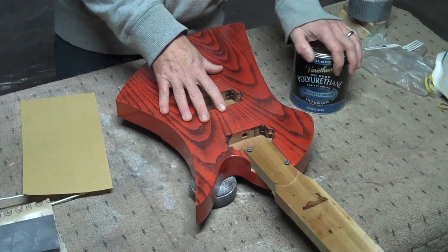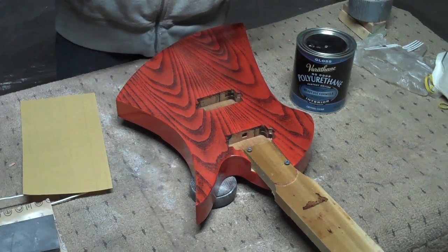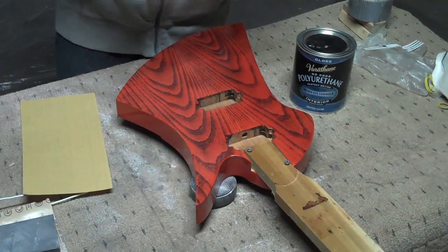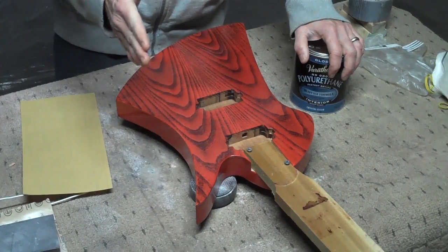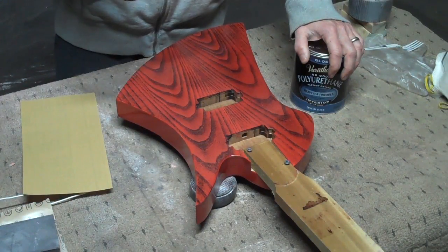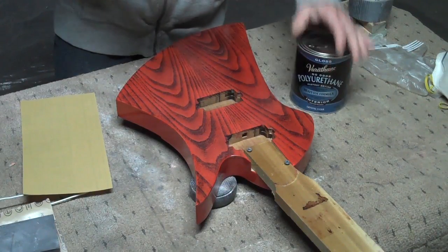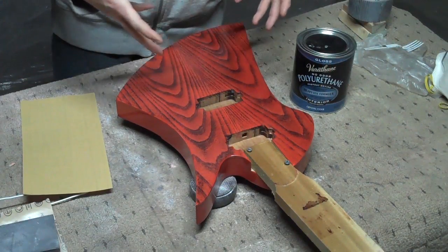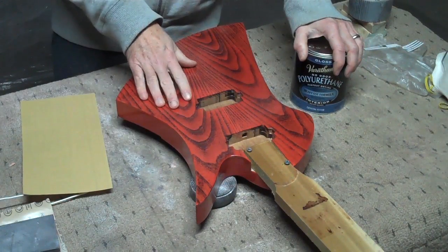So ideally, when you're spraying this, you want to spray it thin enough to where you don't get a lot of that milky, bluish haze. At the same time, you want even coverage, but more importantly, you want to set the guitar aside and let it dry an adequate amount of time so that that bluish cast goes away before you spray the next coat on.